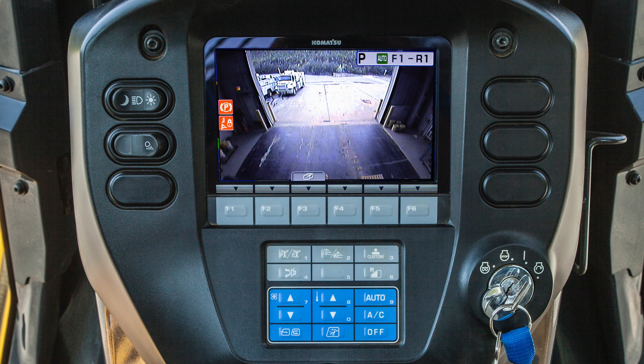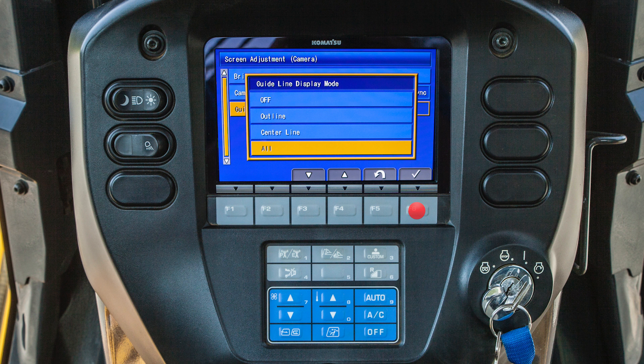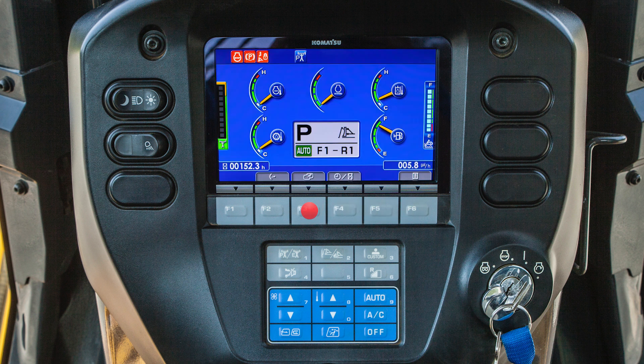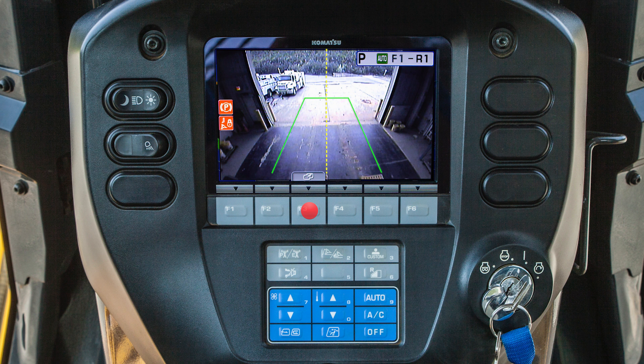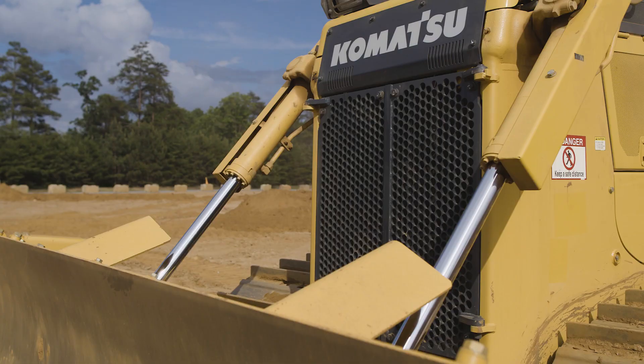The machine monitor also allows the operator to monitor the rear view camera. The operator can customize the camera guidelines. By pressing the F3 switch, the operator can view the camera even while the machine is not traveling in reverse. The monitor can also be used to reverse the fan, which allows the operator to clear debris that may have built up in the cooling fins of the radiator.